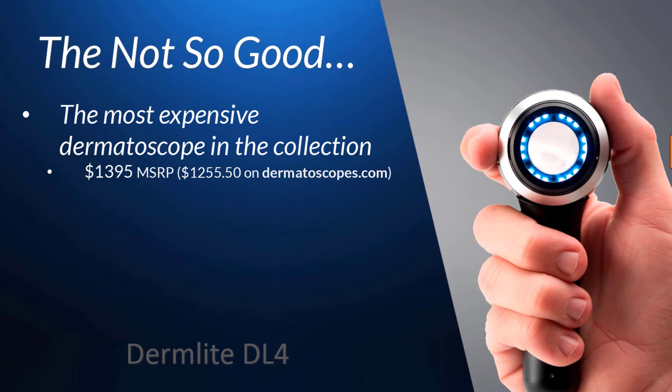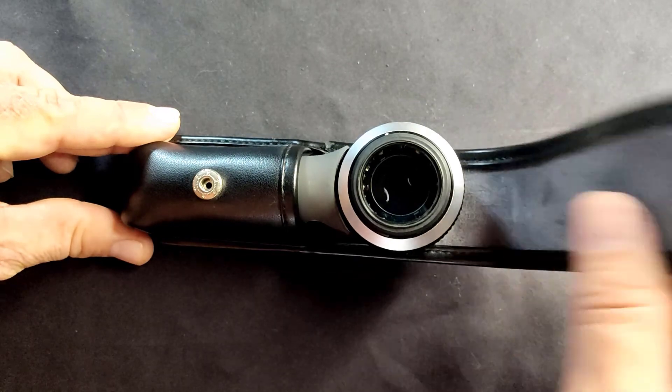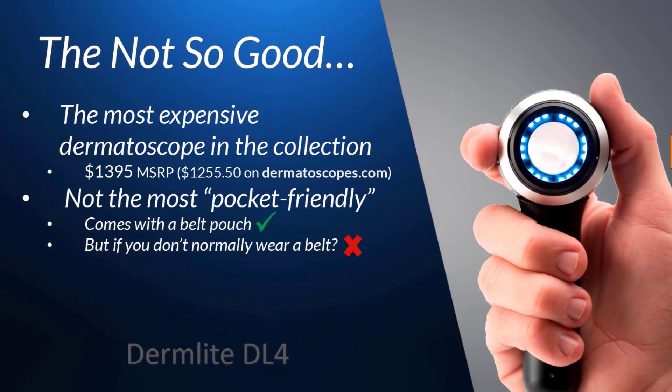Besides the price, I would have to say that it does share some of the not-so pocket-friendly issues of the DL3. Again, it's overall more compact compared to the DL3, but if you aren't using its belt pouch and instead have to rely on keeping it in your lab coat or pants pocket, you may still find it to be a bit bulky or awkward to carry around.